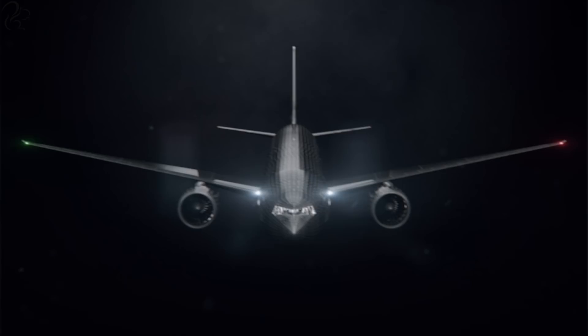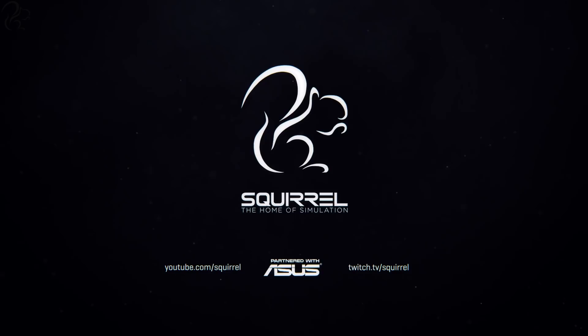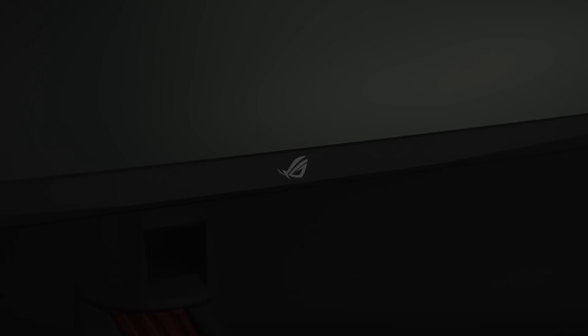What if there was a compromise between the simplicity of a single screen and the real estate of a multi-monitor setup? A few weeks ago, Asus released two new curved gaming monitors: the ROG Strix XG35VQ and the smaller brother, the XG32VQ.